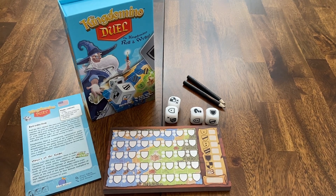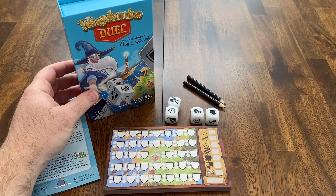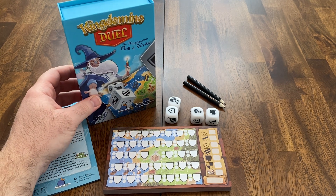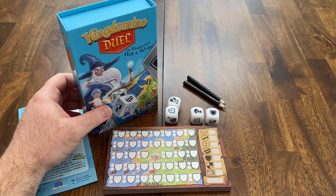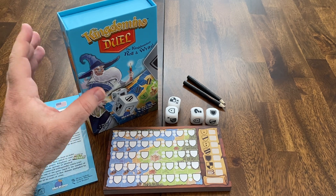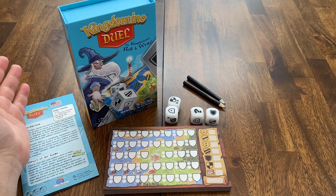Hello everyone and welcome to another Howlou Sees It review. Today I'm reviewing a game called King Domino Duel, published by Blue Orange Games. This is a two-player only roll-and-write game based on their very successful and very fun King Domino series — a standalone game based on that series, for only two players.